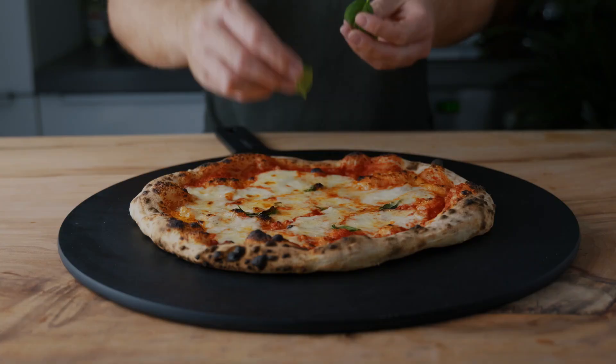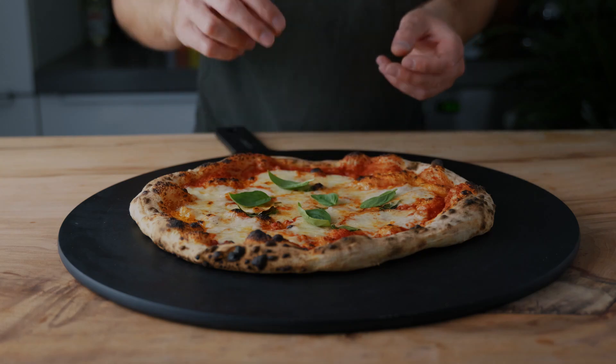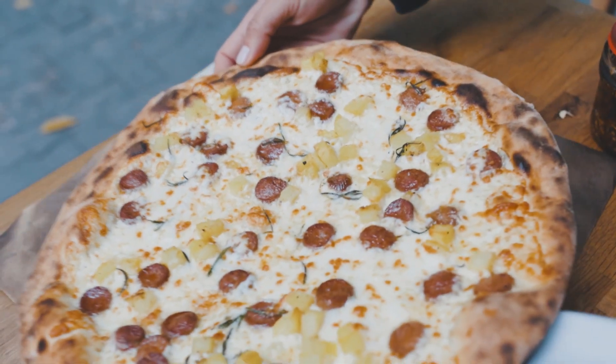Here's the real game changer — the Univolt 12 isn't just for pizza. Get creative with flame-kissed steaks, roasted vegetables, or even artisan bread. The possibilities are as endless as your appetite.